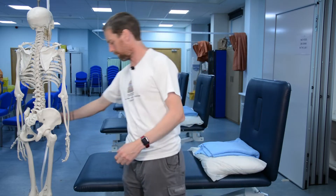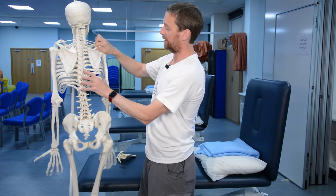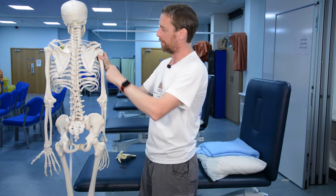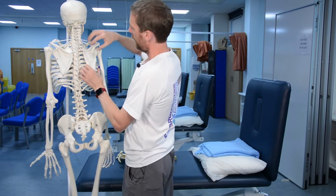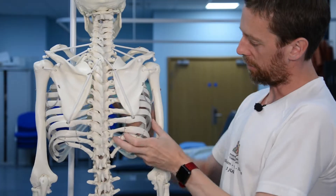First of all we'll talk about what the scapula does and where it is, because it's quite an interesting bone. Then we'll look at the major lumpy bits, the edges, and the glenohumeral joint. I'm not going to talk about ligaments or muscles today — we've already covered those — today is about the bone.